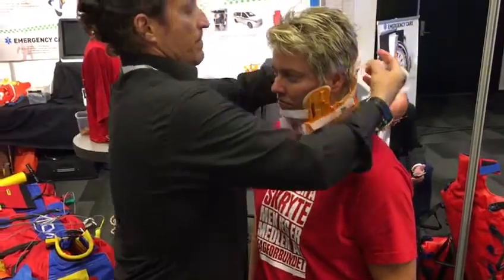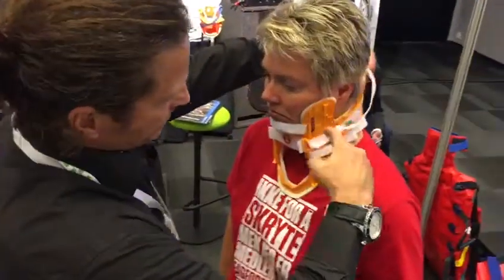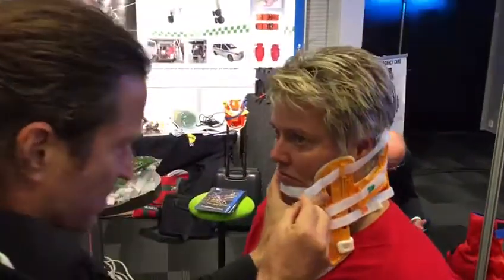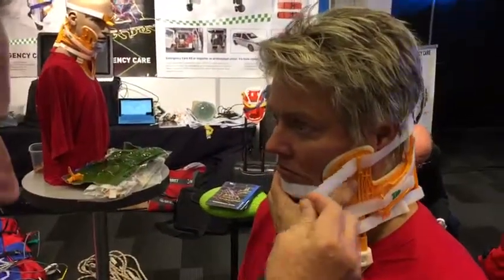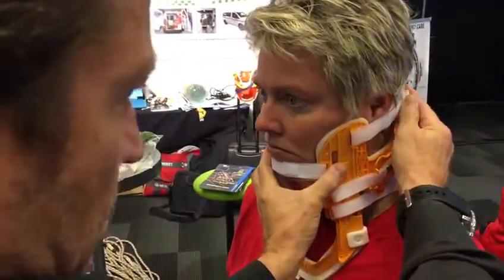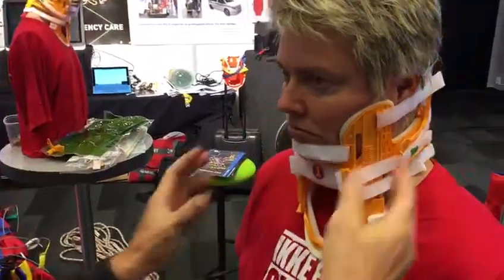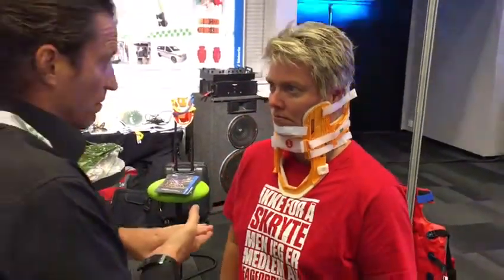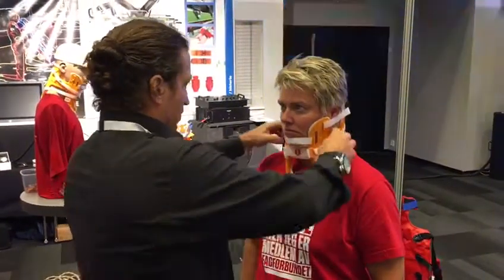We go around and take the slack of the strap. Feel the difference — it's even more secure. So if you have a patient with a neurological deficit or some type of paralysis, this is the best way to move them.